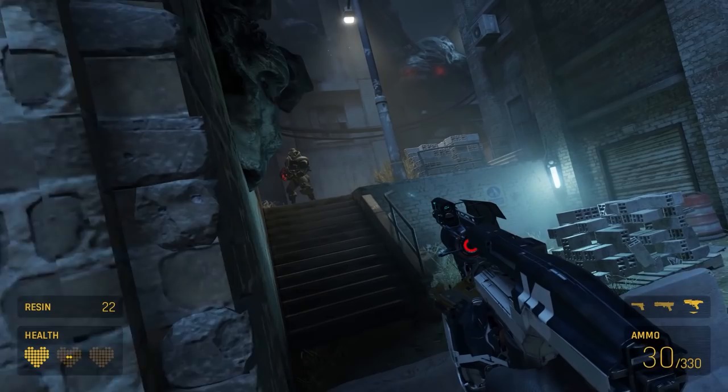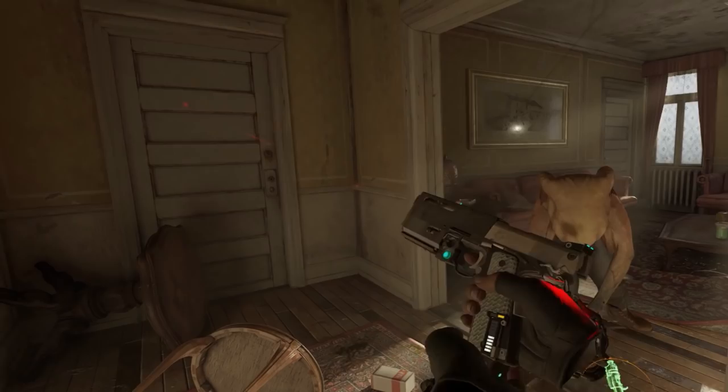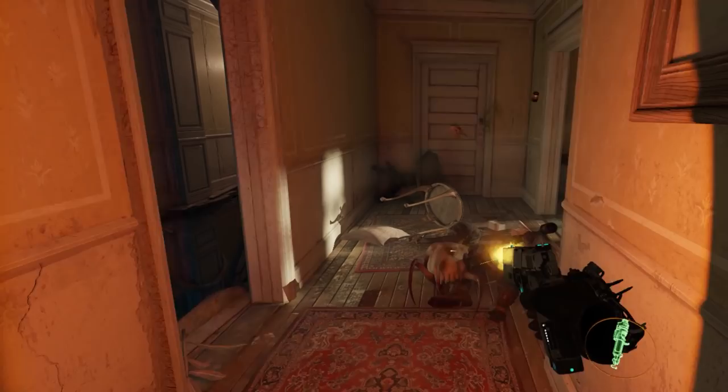Granted, the Valve Index might be the most expensive VR gaming setup right now, and seemingly the hardest to find. It's not absolutely necessary to go with the Index if you just want to experience Half-Life: Alyx, but I do believe it's the best option.